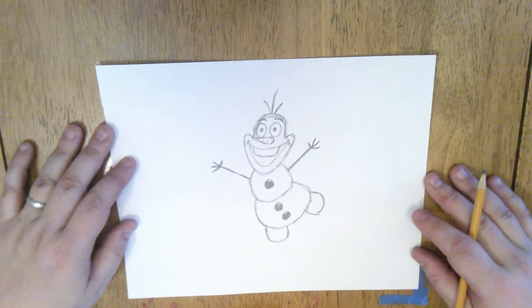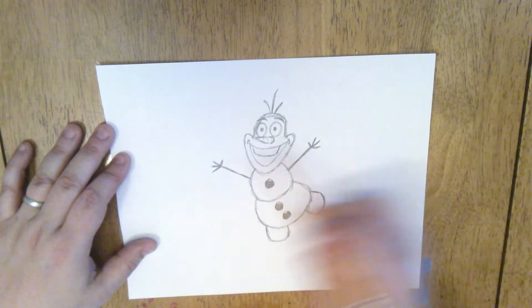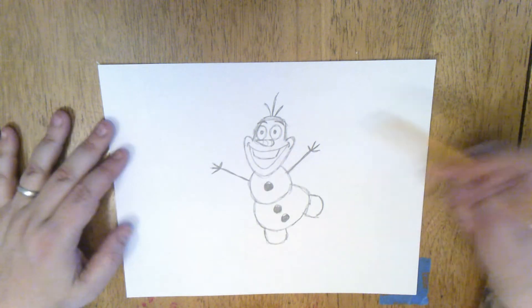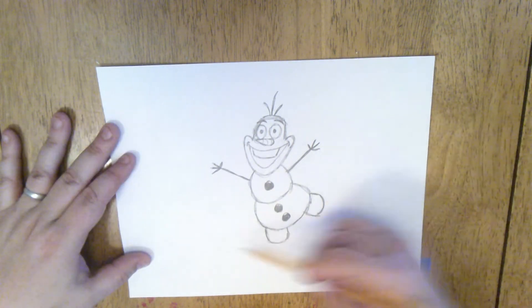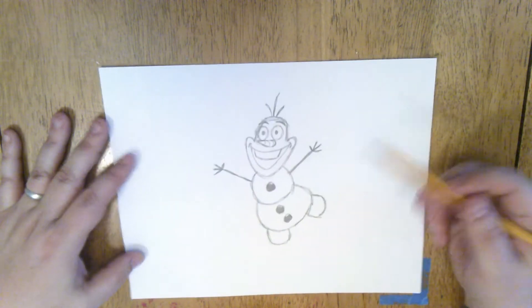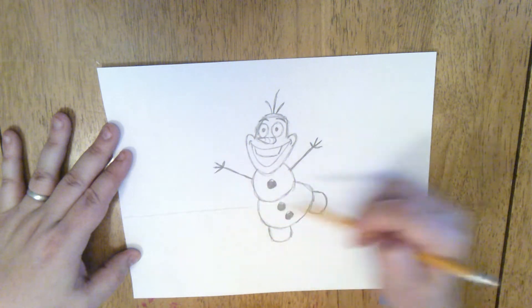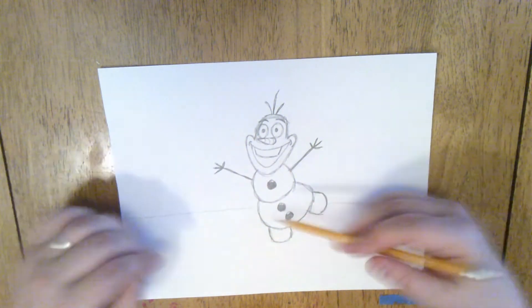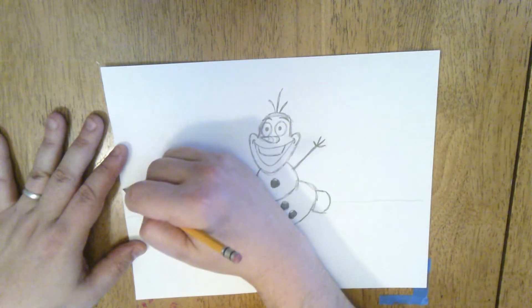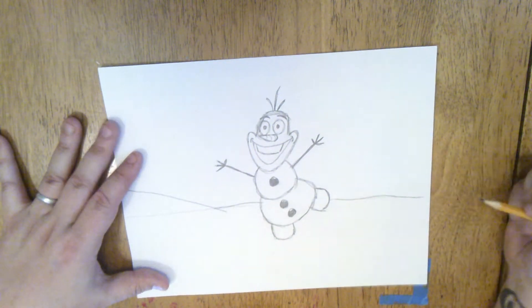And that's a nice little picture of Olaf. Now you could stop there, or we can give him a setting — give this character a place to be. One of the first things to do when drawing a setting is you want to show where the ground is and where the sky or wall or ceiling is. So I'm just going to draw a line called the horizon line across my paper. Since Olaf is a snowman, I'm going to put him in the snow, so I'm going to make this line a little bumpier with some little hills, almost like it just snowed.